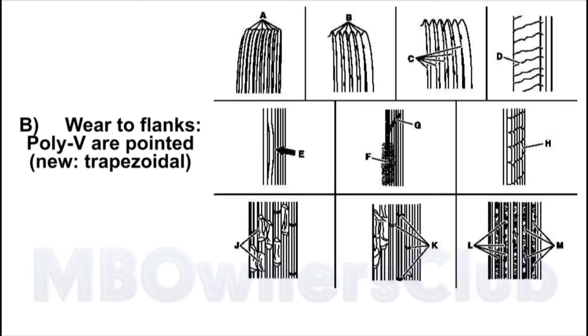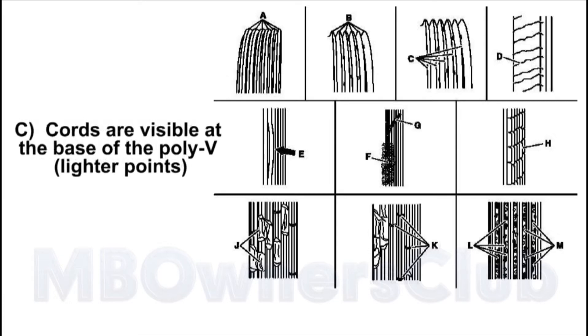C. Trapezoidal — chords are visible at the base of the Poly V, with lighter points.